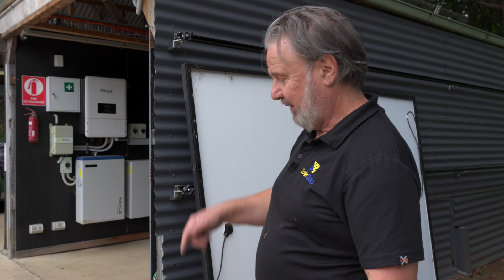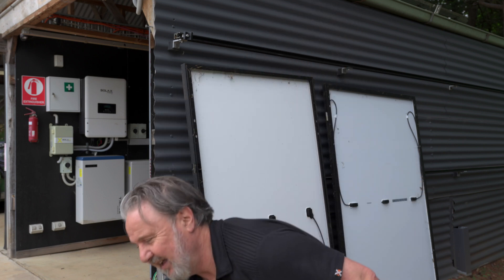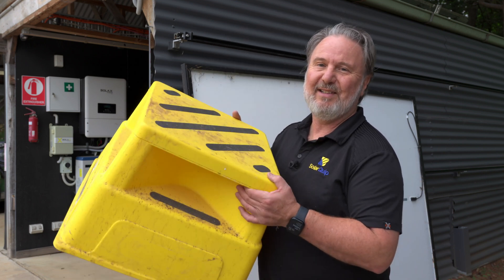Panels are getting big — it's getting to be a bit of a problem physically handling them. Certainly two people really is required these days, certainly if you're working on a roof, even with edge protection, which is mandatory of course in many states in Australia. It's always important to work safely. But here, standing on the ground at the Smart Energy Lab, I'm not going to fall — the highest I'll get is standing on my little stool. Don't laugh — this is my ladder.